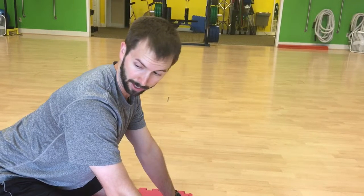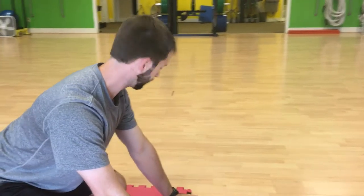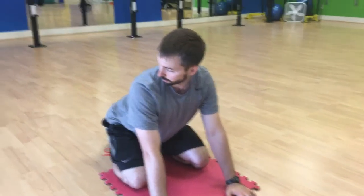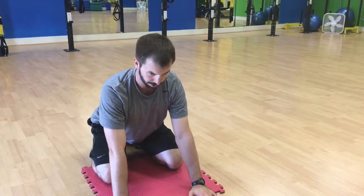Next, you can kind of look back behind you. Pick a spot back behind you, trying to turn your head both directions, looking for it, trying not to allow the rest of your body to move a whole lot as you go.